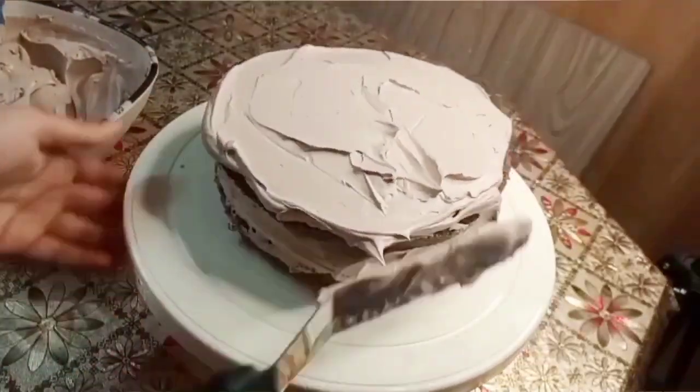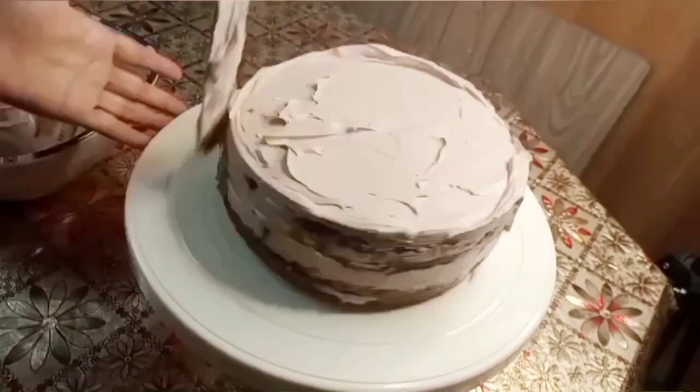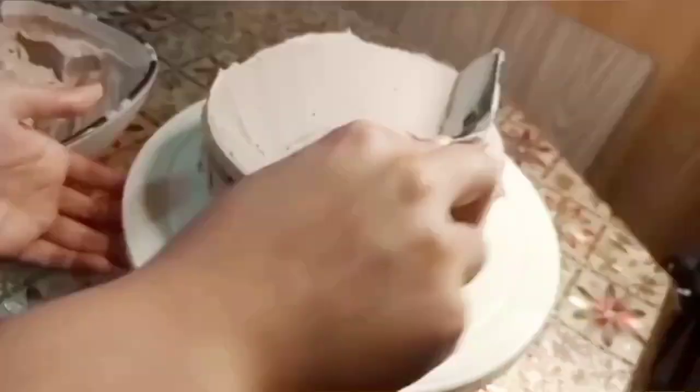I made a chocolate cake, then I added sugar in it. I made a chocolate whipped cream. I made a simple whipped cream.